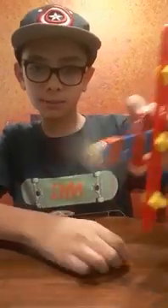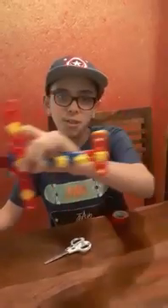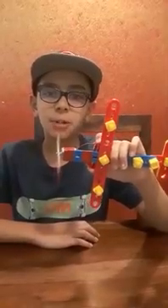Now if you press both the sides, the propeller spins. We made the fun plane! Enjoy playing with this and share your experience in the comment box. Thank you!